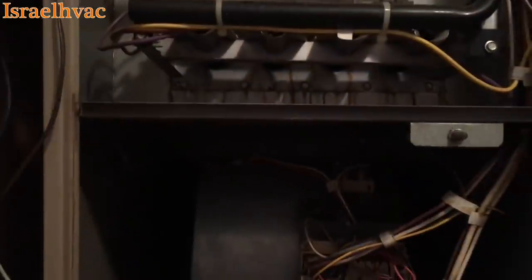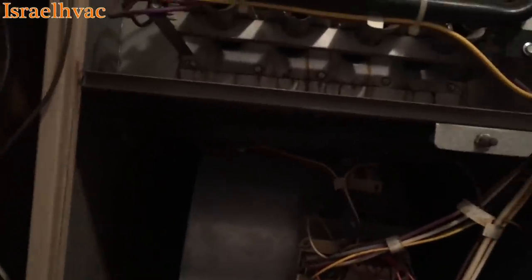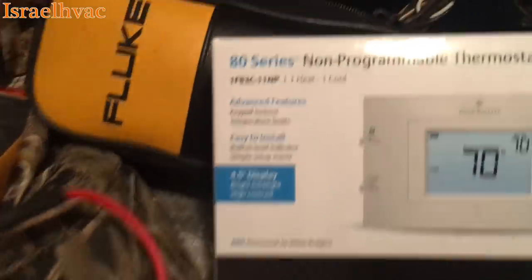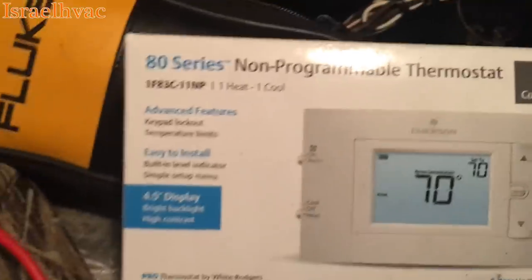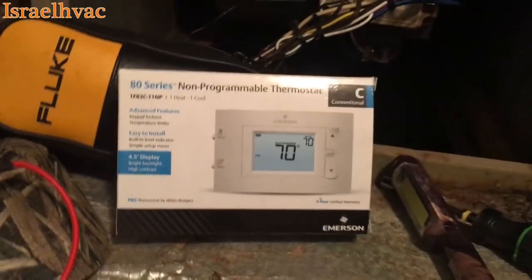We've got a bad thermostat. I carry the Honeywell T6, but I'm out of them. I had this one on the truck — good thermostat. It's Emerson's new thermostat. It's one heat, one cool, and that's all we need for this application. So we're going to pop that on the wall.